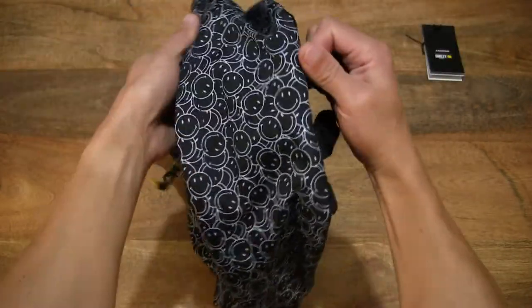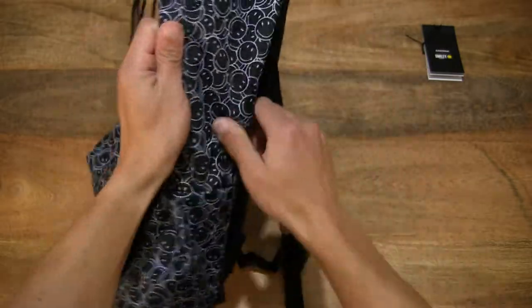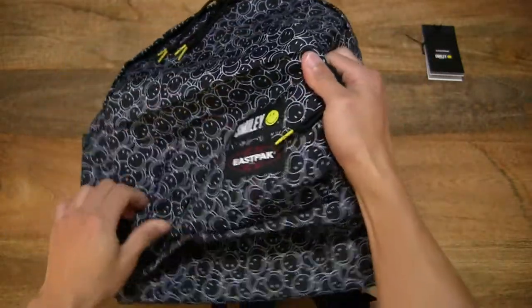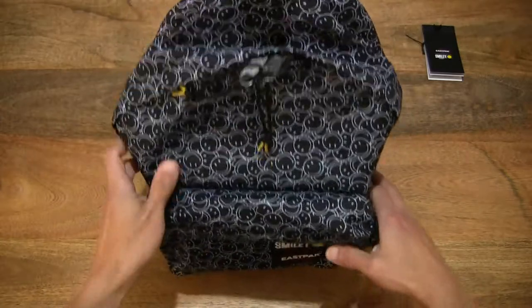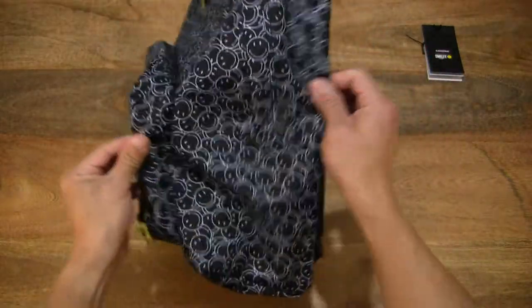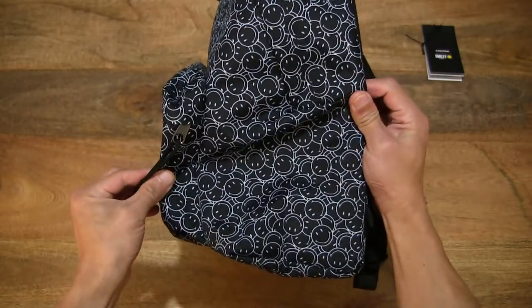This padded packer has a 24-litre capacity. Its measurements are 30cm across, 40cm tall or high, and 18cm deep from front to back.